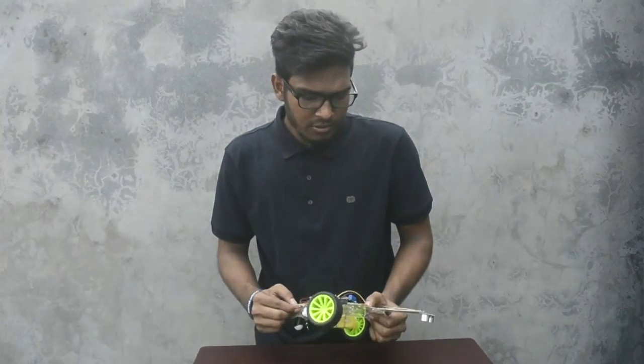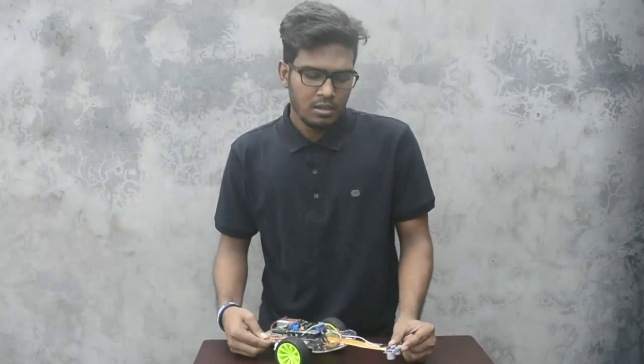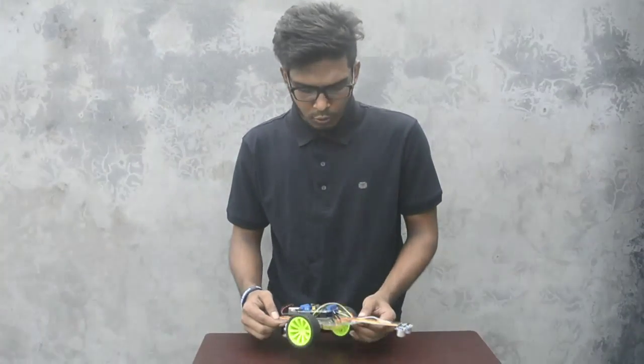Basically, these two robots are very much similar to each other. We just changed the position and location of our sensor and slightly changed our Arduino code. That's all. So, let's see the hardware.